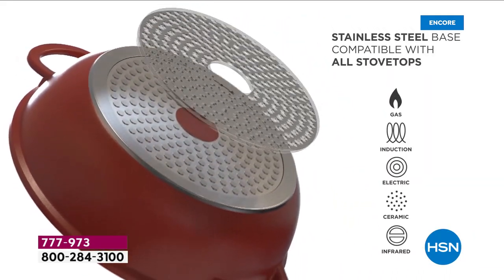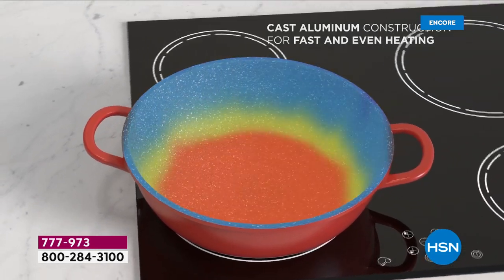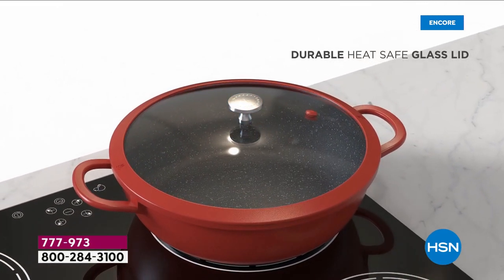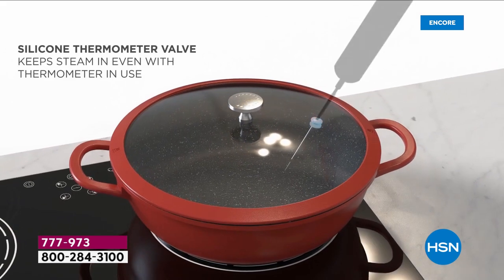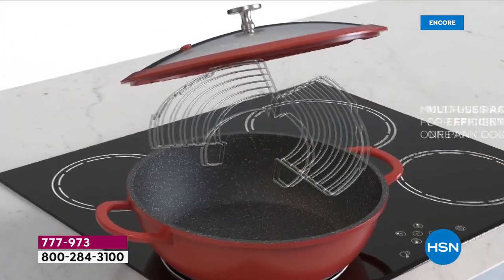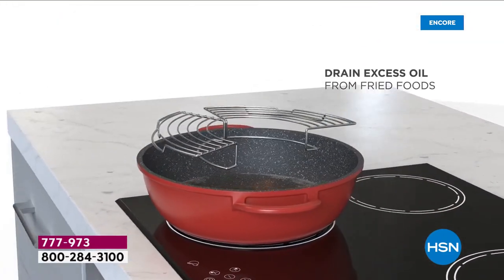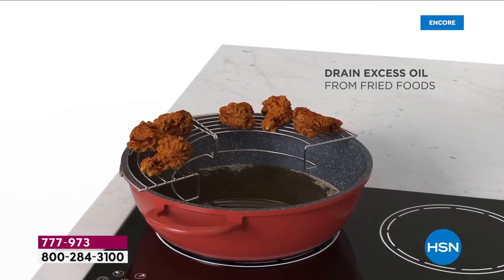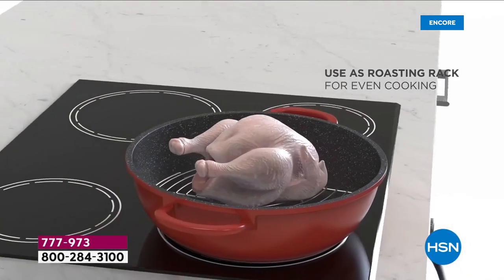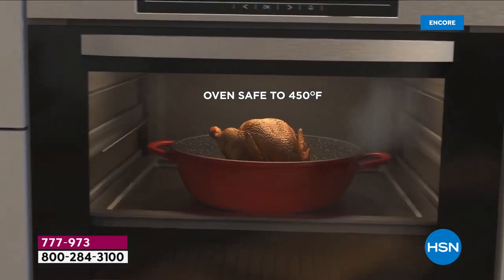The stainless steel disc on the bottom of the pan gives you extra strength and means it works on induction, electric, gas — every type of cooktop. Wonderful for slow cooking. The silicone rim gives you a perfect seal on that glass lid so you can watch your food cooking. You can actually use your kinetic thermometer straight through that lid, and it doesn't release any steam — the steam comes out of the side. You're taking home the roasting and steaming rack included in your purchase, so it is a three-piece cookware solution. When you get this home, you'll wonder what to do with the rest of your cookware, because you'll just be using this for breakfast, lunch, and dinner.